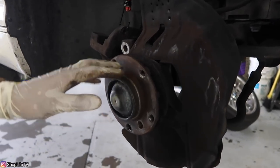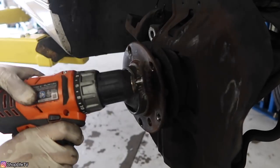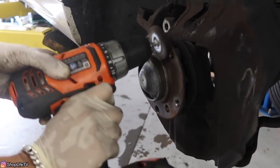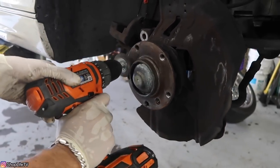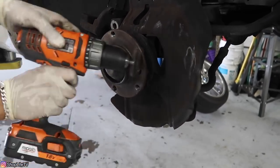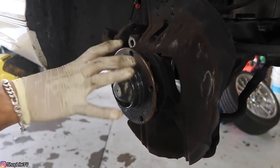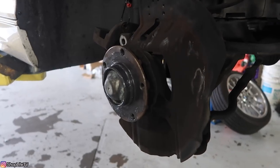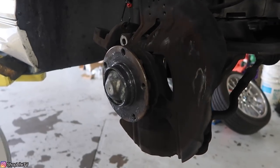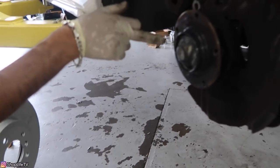Alright, let's go ahead and put this rotor on. We're going to clean up this whole mating surface since there's a little bit of rust on it. You can use a wire wheel or something of that sort. I went ahead and applied some disc brake grease on the wheel hub itself so that way the rotor does not seize to it. Now you're going to line up the set screw with the set screw location on the hub.